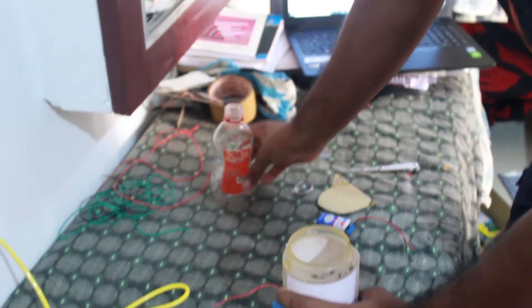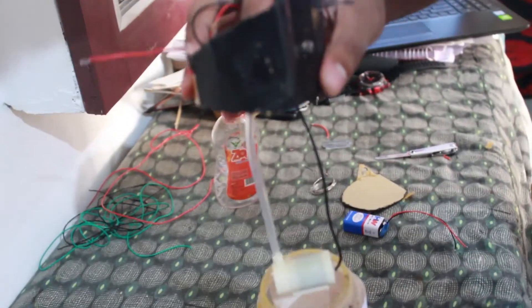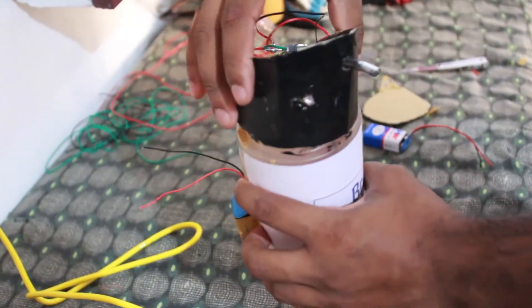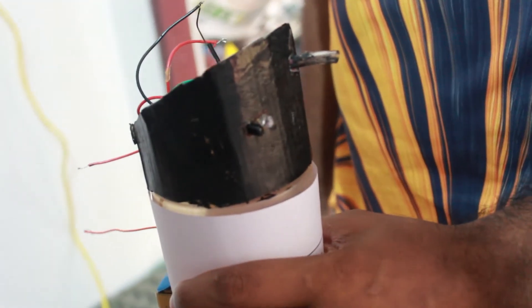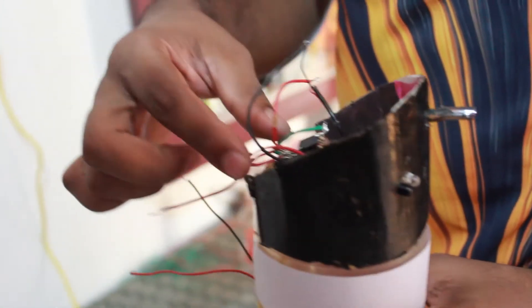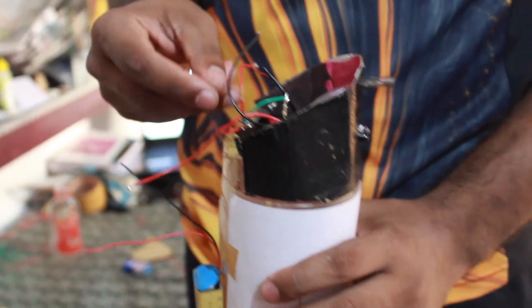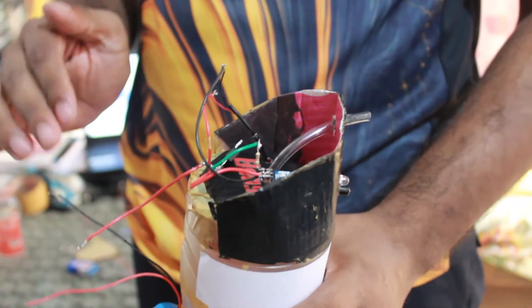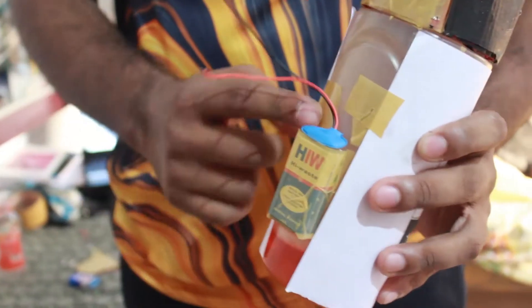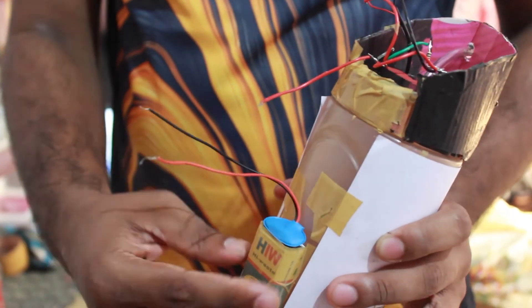We put the sanitizer in the bottle, place the pump inside, and route the hose. We are not fully submerged in the sanitizer. The hose is set. I used a glue gun and insulation tape to secure everything, and I connected the USB cable to power the battery.